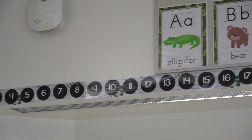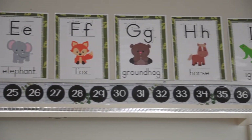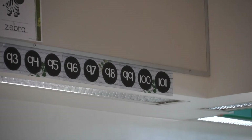I am happy to announce that I have successfully put up all my alphabet posters and my whole entire number line up until the number — where are we at? 101. Would you look at that?